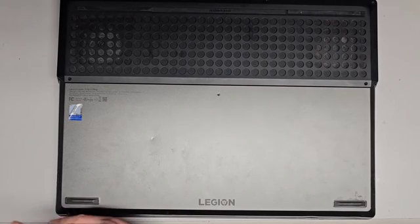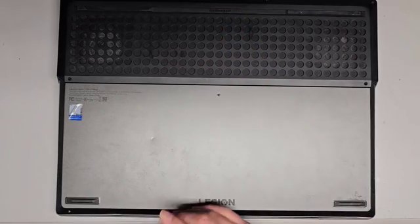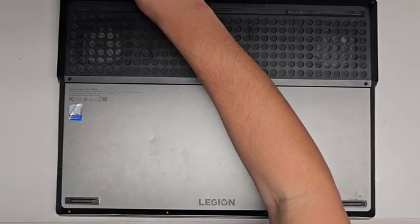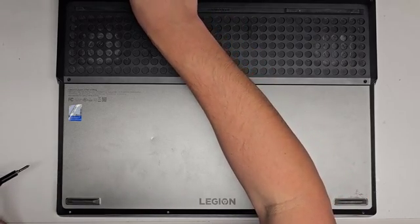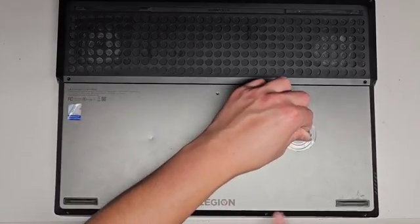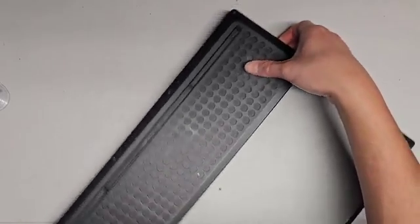Let's go ahead and remove the four down here. We'll see if this cover is easy to get off or difficult. Let's try the suction cup method real quick. It actually popped up already. You can see this front part already kind of popped up and separated, so it looks like the back is going to be the trickier part.